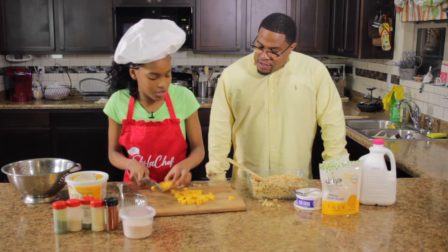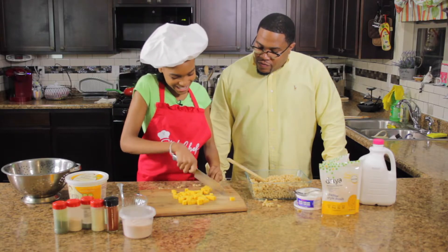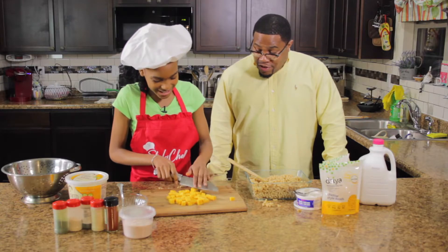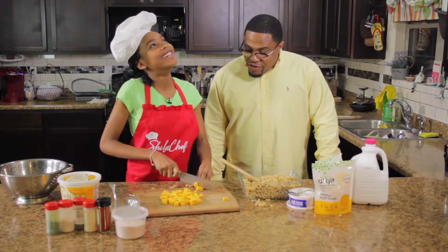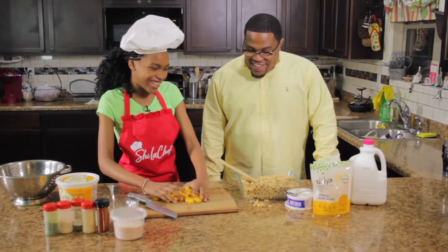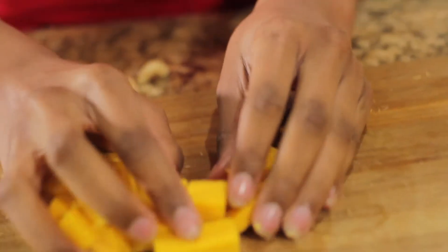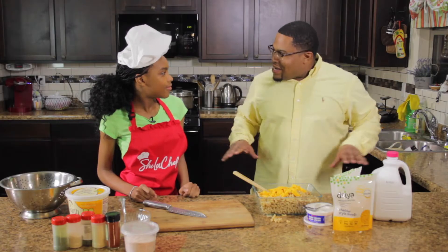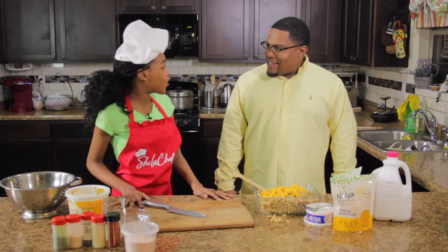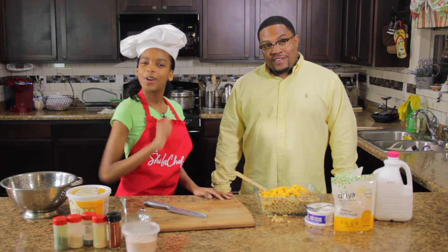Almost done — this should be good. Wow, look how you're cutting that! You're cutting without looking at the knife and everything. Oh my god, you don't want to cut those pretty fingers off! So we're just going to put this inside the macaroni and cheese. And if you had to cook for anyone in the world, who would you cook for? I would like to cook for Gordon Ramsay. Tell him! Gordon Ramsay, I'm going to cook for you!